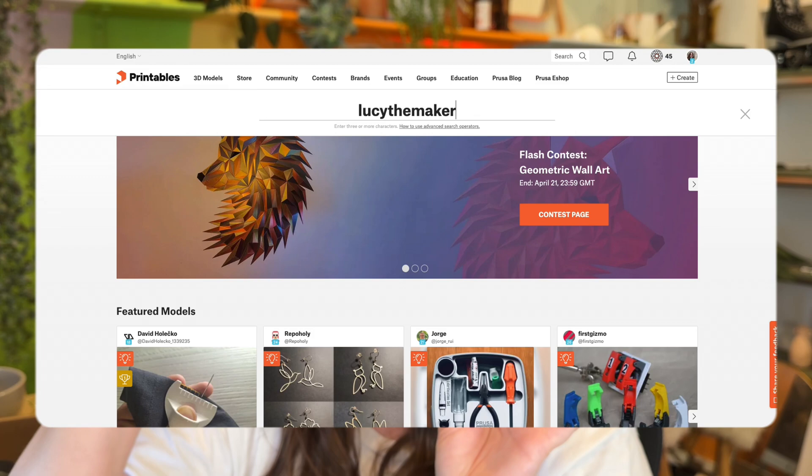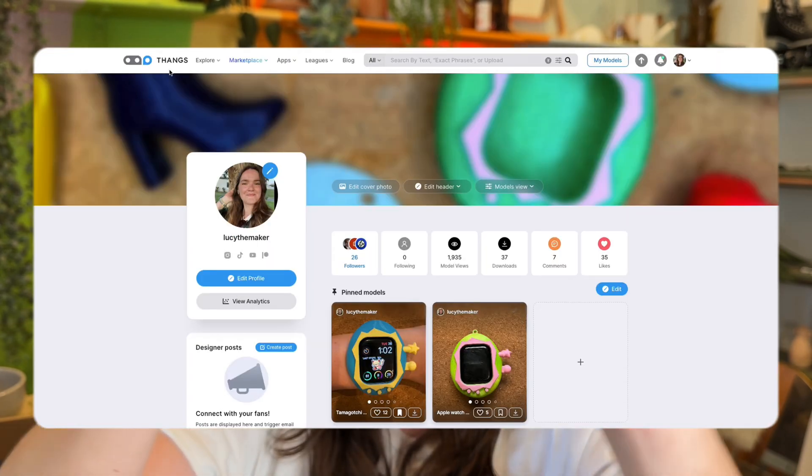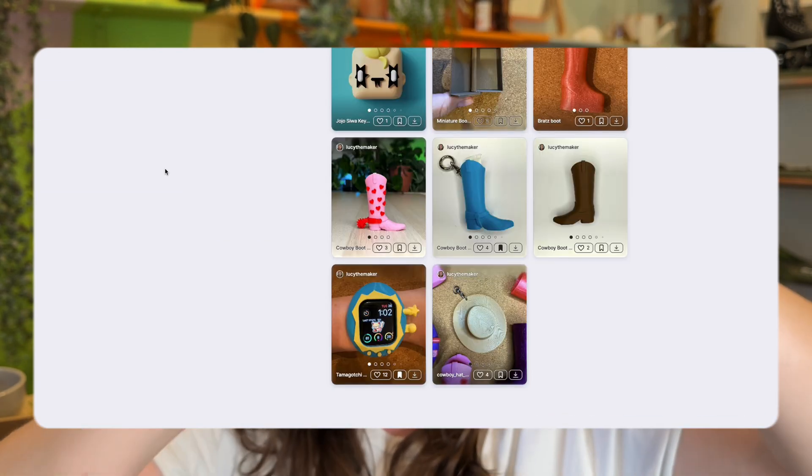I'm uploading all of the designs I make onto Printables as well, so the link is in my bio. If you want to try printing them yourself, or if you want to collaborate, you could even remix it — that'd be nice.